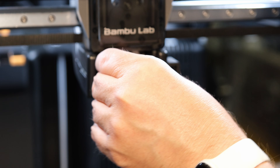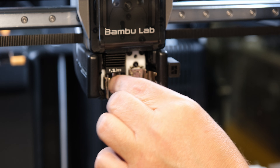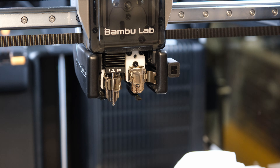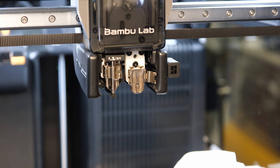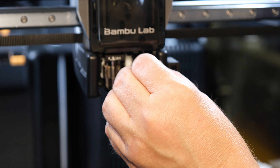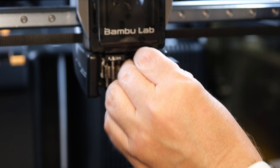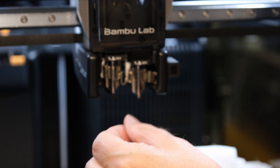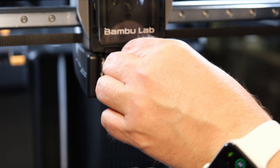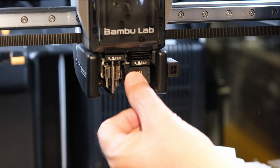Finally, I reinstall the hotends and lock them in place. The silicone socks are installed over the hot ends.